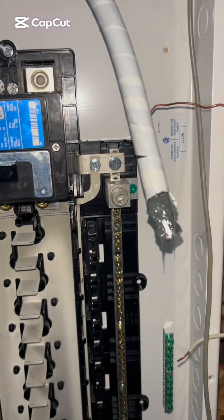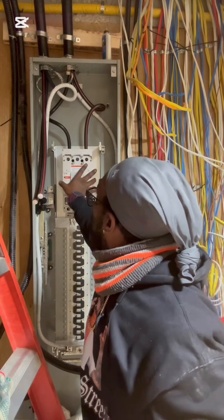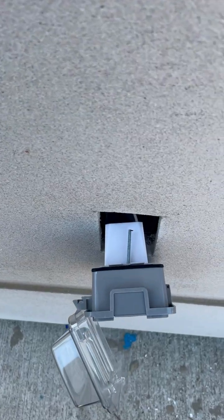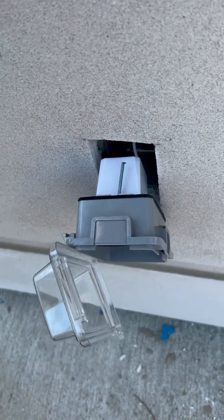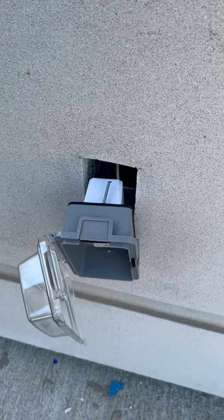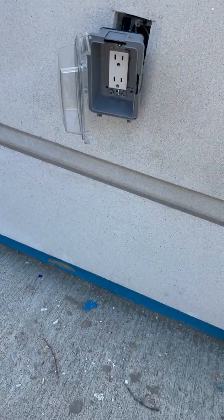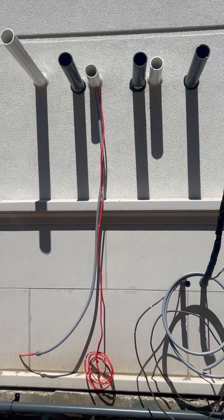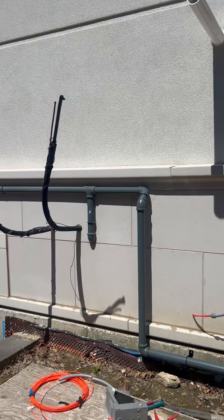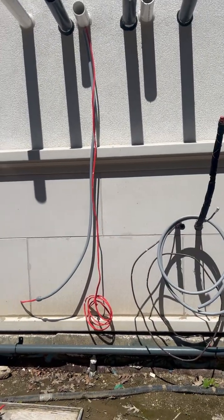Removing these screws and taking this off. Getting ready to do my disconnect right now for the outdoor conditioner — it's going to be two of them.